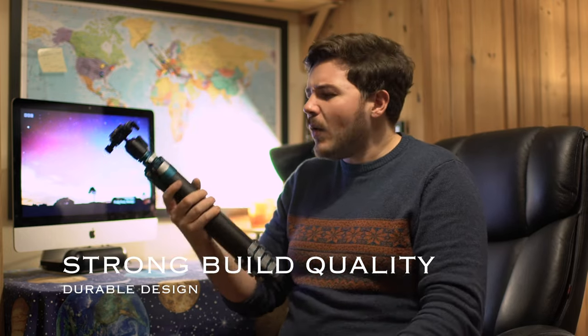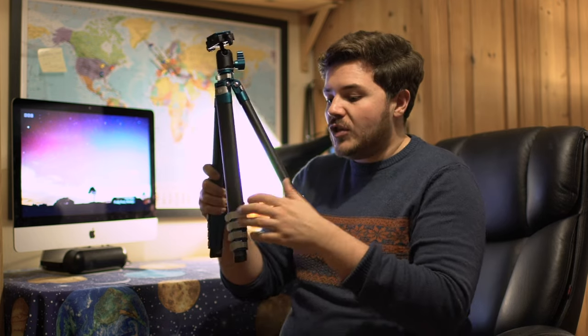Build quality is also worth mentioning — it has got a bit of weight to it, but it's not too heavy, which I think is a really good feature. It gives you peace of mind that you're shooting with a durable tripod. The combination of aluminium and carbon fibre is a good one personally, because you're looking for lightweight and durable properties.